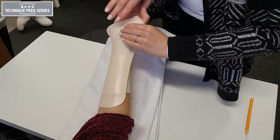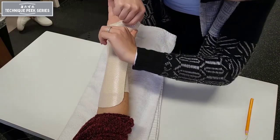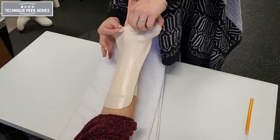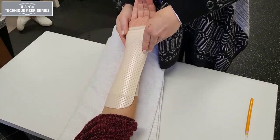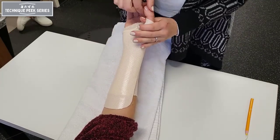First, mold the part around the thumb, closing the crease and pressing securely. Then roll down the edge of the material to clear the distal palmar crease. Use this time to smooth the material along the length of the forearm.